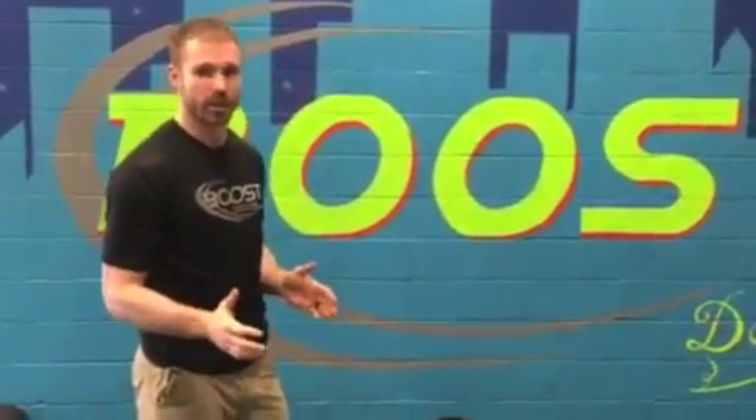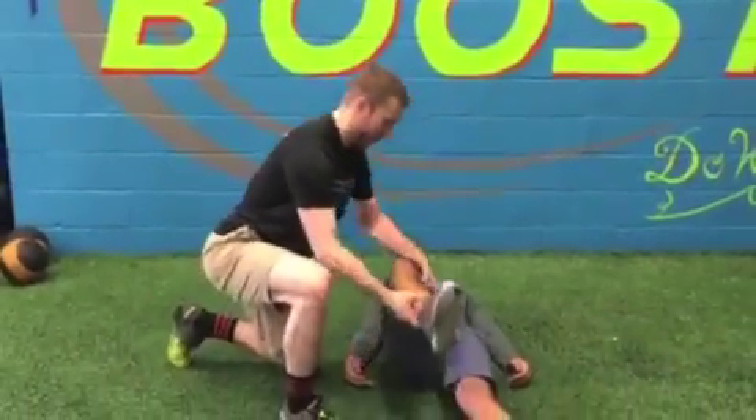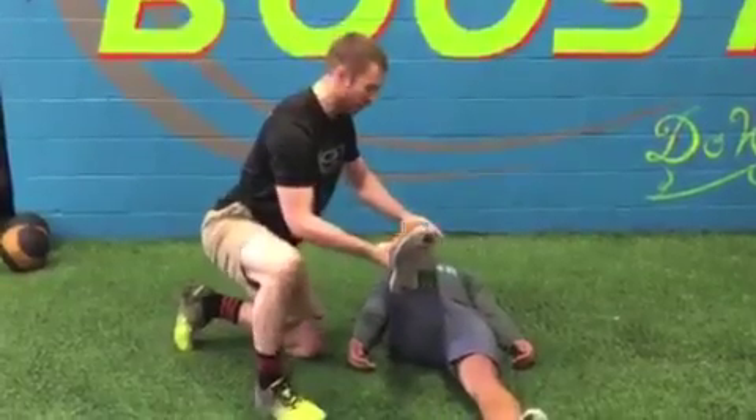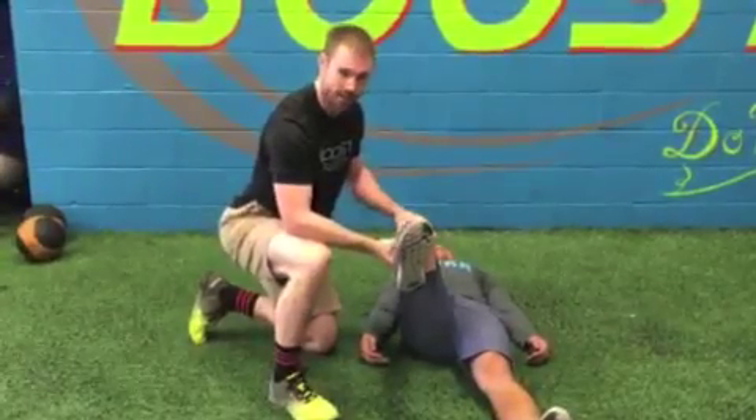To assess our hips, we're going to have Kevin first assume a position on his back, and we're going to check out the rotation — the amount of movement in his hips. I'm going to lift his hip up to this position and then move it in and out. This is checking how much rotation he has at the hip joint itself.